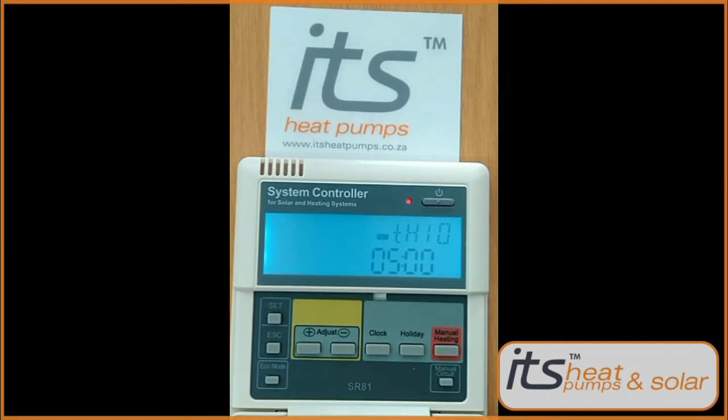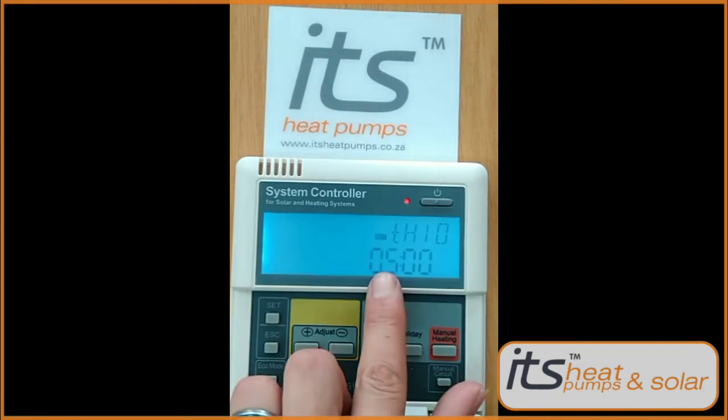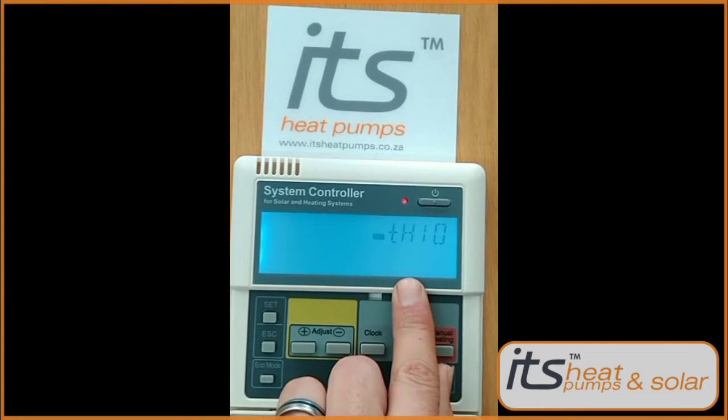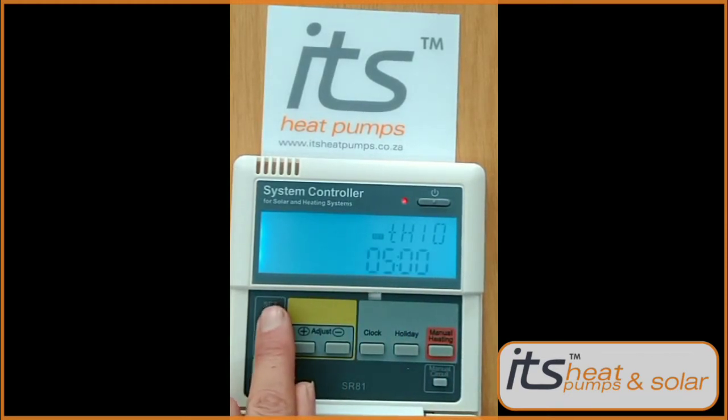Press the plus button — you'll get to TH1, your start timer. Press the Set button to change the minutes with the plus and minus keys. Press Set again to lock it in. TH1 temperature will be on 40 degrees — set this up to 48 degrees minimum. Press Set to lock that in.